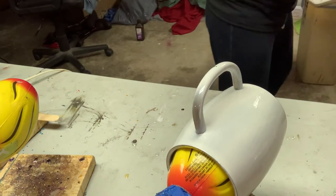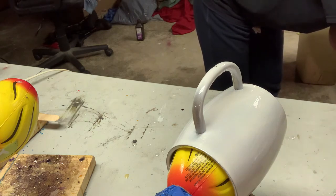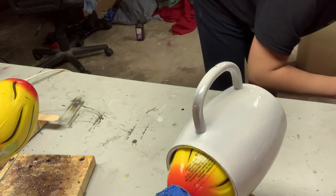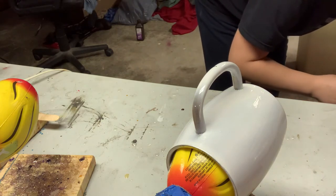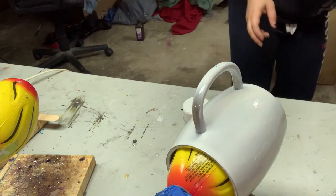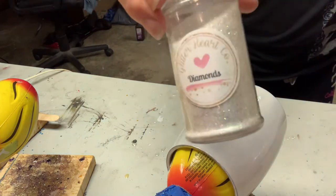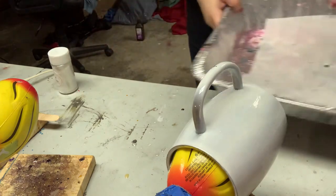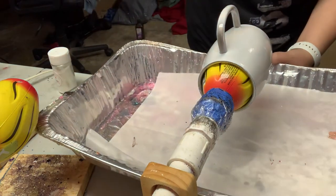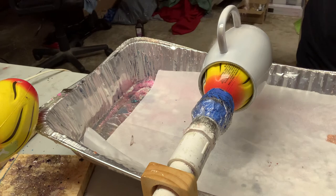Now to get out my glitter color — if I can find it, because I forgot to pull that out too, so today I'm not as prepared as I should be. There we go. This one I'm using diamonds from Glitter Heart Company — they're my favorite place to get glitter. I'm gonna start the glitter on the handle.